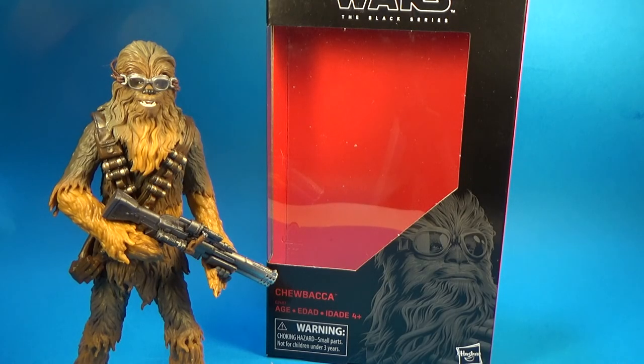Hey guys, welcome back to another Black Series action figure review. This is Chewbacca from Solo. This is the Target exclusive over in the US — I'm pretty sure it's Target. There are so many exclusives; I've just gotten a few of them from Robot Kingdom in Hong Kong, so I didn't really pay too much attention to where they're exclusive to, but I believe this one is Target in the US.